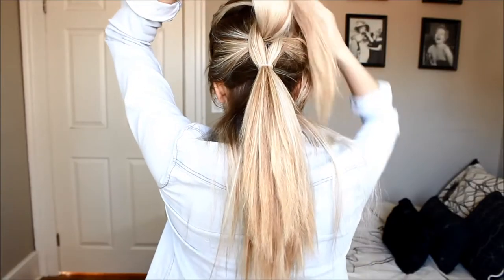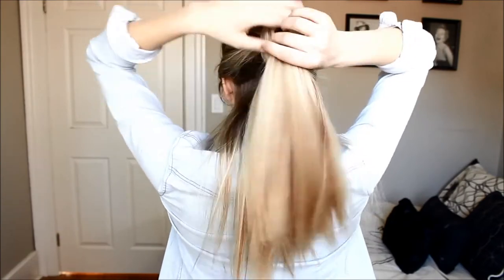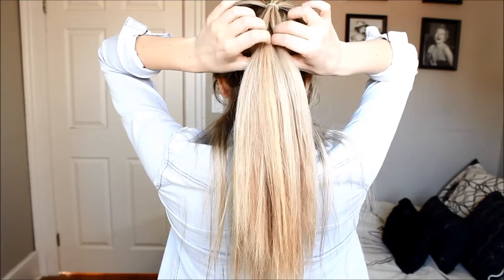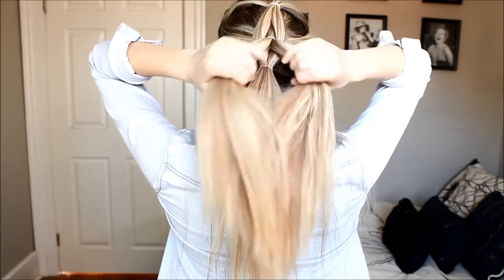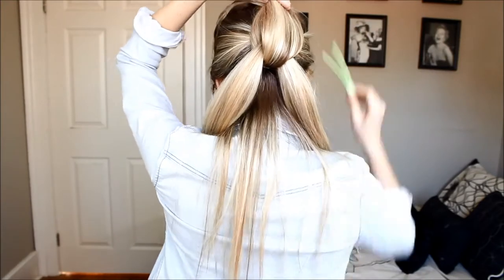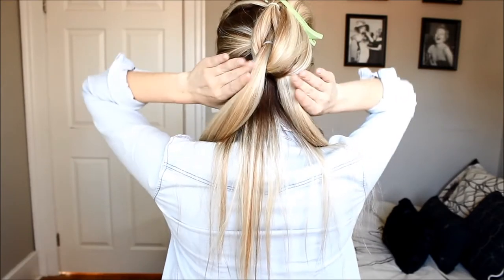Then we'll just unclip that last ponytail that we made. I didn't section mine very well, but we're going to split that into two just like we did before, and clip our new ponytail out of the way.